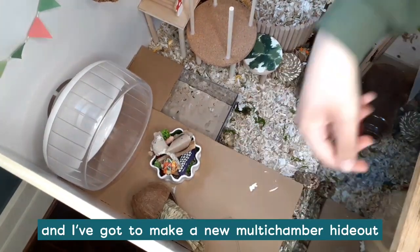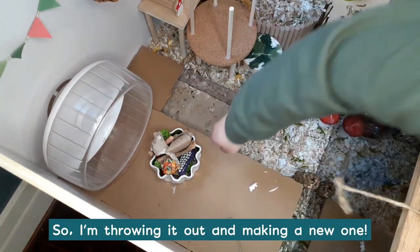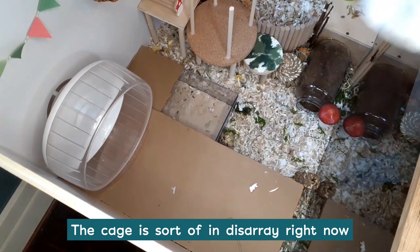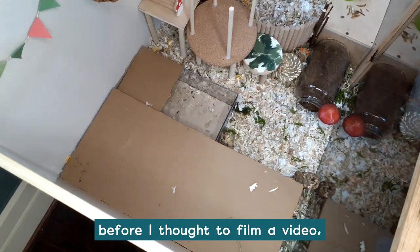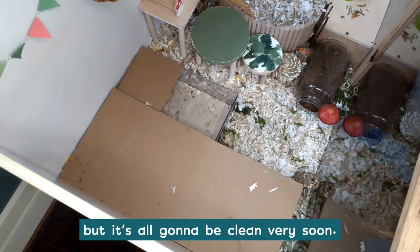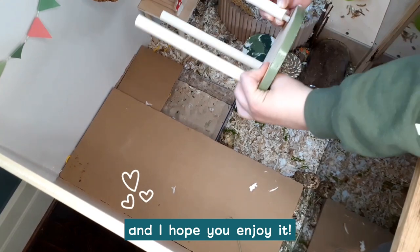And I've got to make a new multi-chamber hideout because this one is nasty and crusted with pee. It's absolutely disgusting, so I'm throwing it out and making a new one. The cage is sort of in disarray right now because I've already consolidated some things together before I thought to film a video, but it's all going to be clean very soon. Hopefully this video is satisfying and relaxing and I hope you enjoy it.